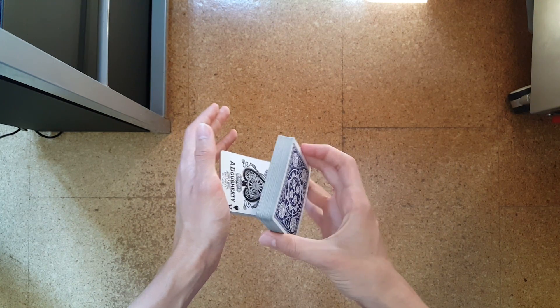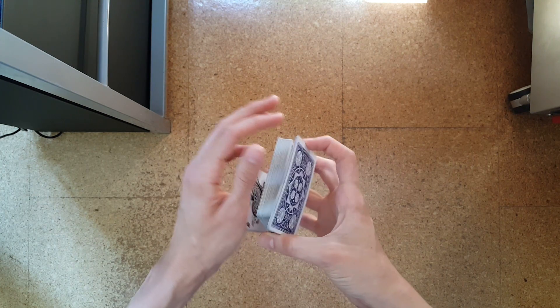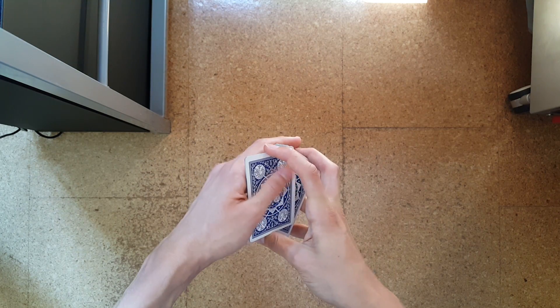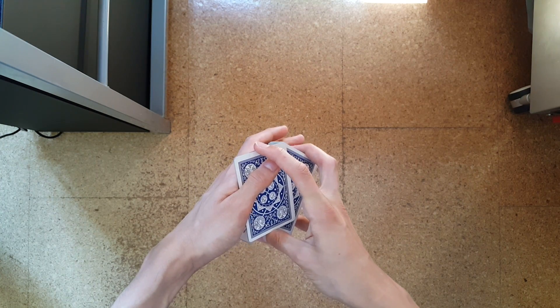Next you will break off a fairly small packet with your right index finger like so, and swing cut into your left hand like so. Just do a swing cut and take it over with your thumb and your index finger from your left hand.